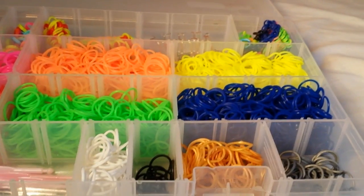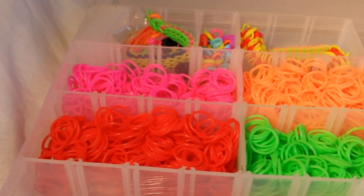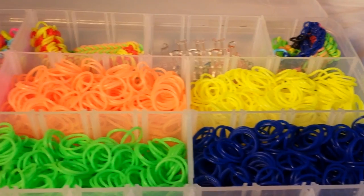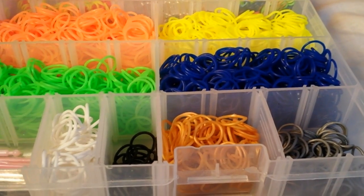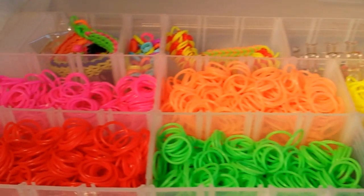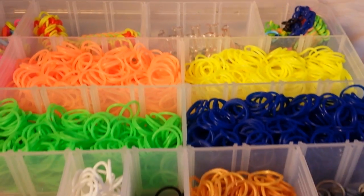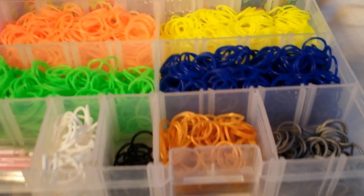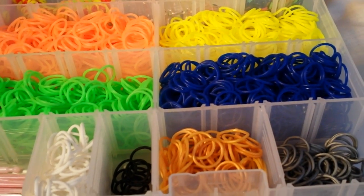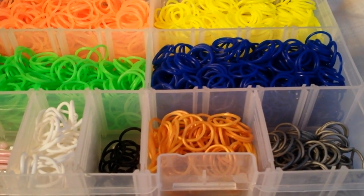These are all the bands that you'll see me using in my videos. These are the only bands I found that are all round silicone bands. So if anybody finds other round silicone bands, I would love to know about them. Because these are the only bands that I use — I prefer them. I'm kind of a band snob. I really like these. This is the type I like, and the type that I use.